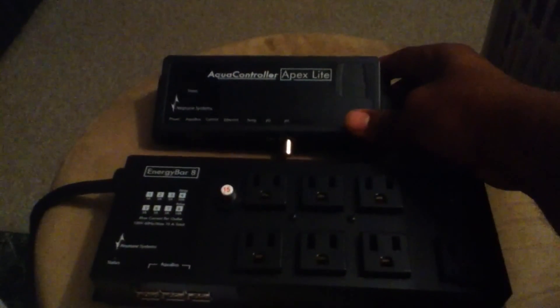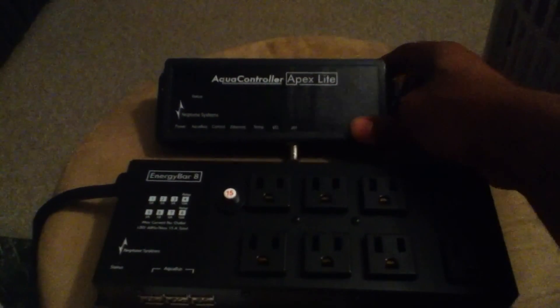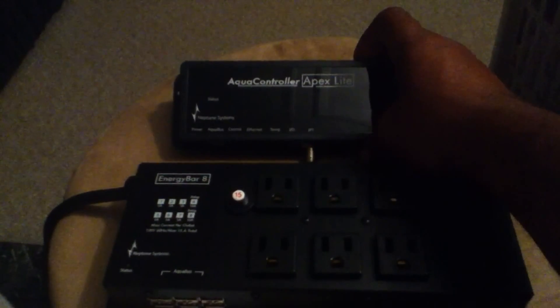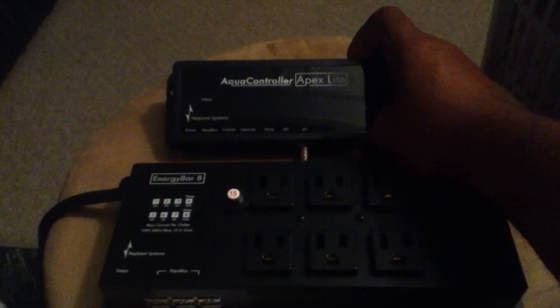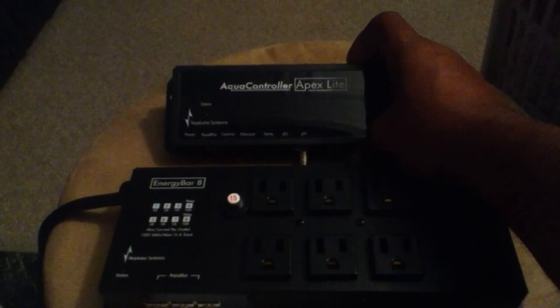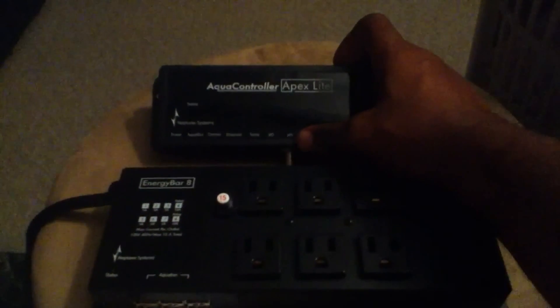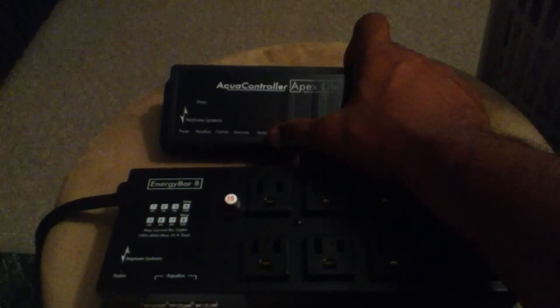These are the outlets; this is the controller that talks to the computer and gives individual commands to the unit. It monitors your devices — your temperature probe connects here, your pH probe connects here — and gives you a very good idea of everything going on in your aquarium. Some people say these units make you lazy, but I see it as becoming more efficient. It keeps an eye on your pH and gives you an alarm if your pH drops below a set number, or raises above one, or if your temperature gets too high or too low.